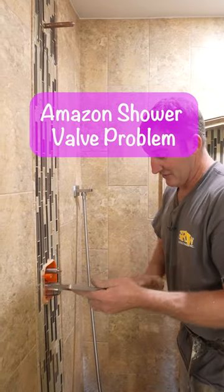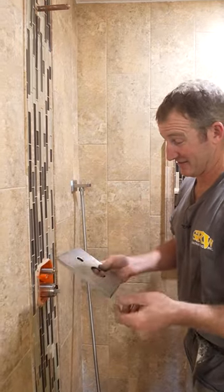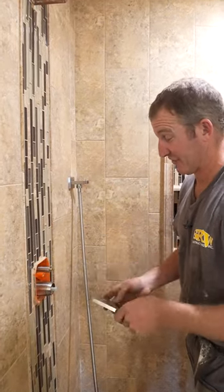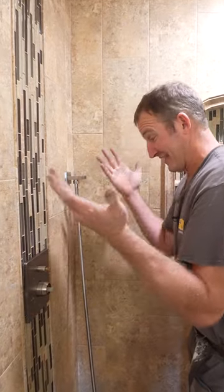Odd. This is very odd. I haven't really seen this before, but it's just a rubber gasket on the back of this. There's no screws, there's no nothing. It literally just — that's it.